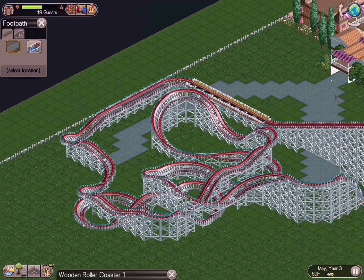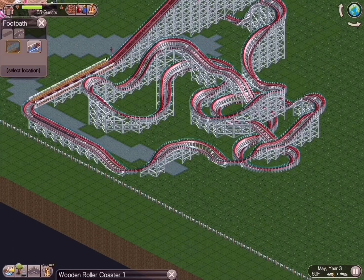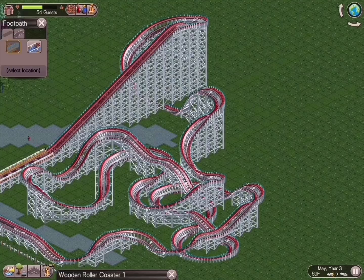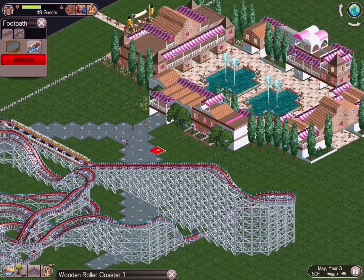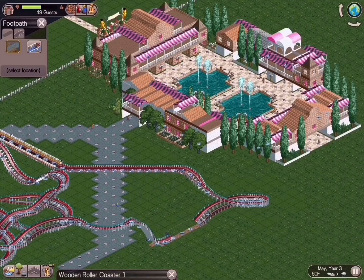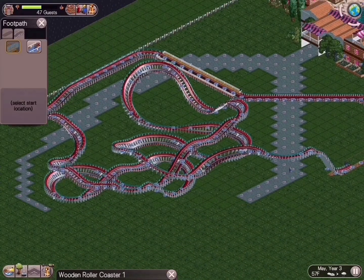One thing you'll notice about this ride is that the pathway weaves in and out underneath the coaster. That's a huge thing for this game — you actually increase the statistics of the ride's excitement level if you have pathways running in and around it. You'll see the statistics pop up at the very end of the video. I'll throw up the statistics once the full area is complete with all the theming, and also layer in a run-through of the ride at regular speed.